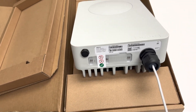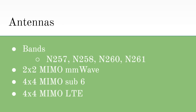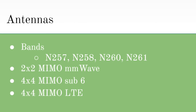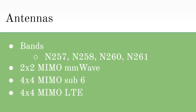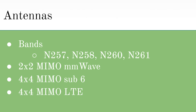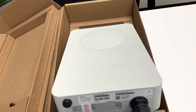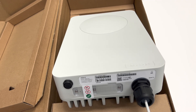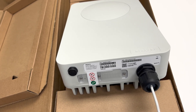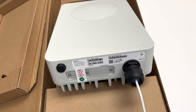Now let's jump back into some of the hardware in this device. The most important hardware is on the inside, and that is the antennas. These antennas support bands N257, N258, N260, and N261. This device has a lot of antennas: 2x2 MIMO millimeter wave, 4x4 MIMO sub-6, and 4x4 MIMO LTE antennas. Due to the number of antennas and the fact that it is an outdoor CPE, INSEGO recommends that the FW-2010 be installed by professional technicians to assure optimal antenna orientation and performance. Whoever installs this device will likely want to use the INSEGO mobile app to find the optimal mounting location and get easy access to the device settings.